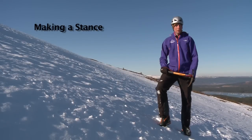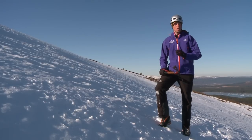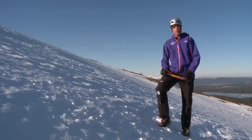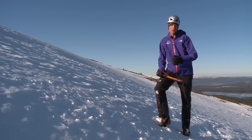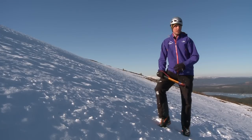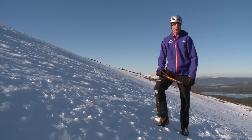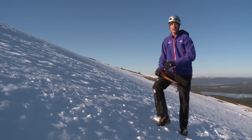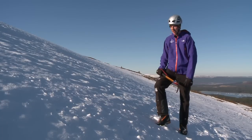There'll be times when you're out on the hill and the slope that you're stood on suddenly becomes a place that you don't really want to be. Rather than having to wait until you find a flat spot, you can create yourself a flat spot on the hill. This might be to help you change direction, or if you needed to take your rucksack off to get something out, or to put your crampons on. You basically just want to create a platform on the hill that you can step into to make yourself safe and give yourself somewhere stable to stand on.